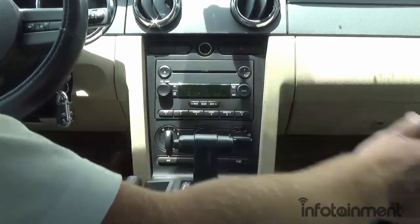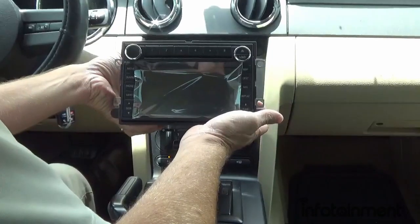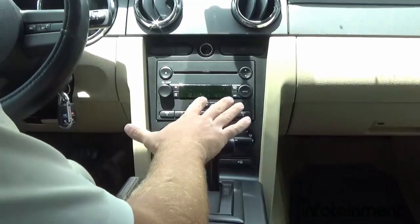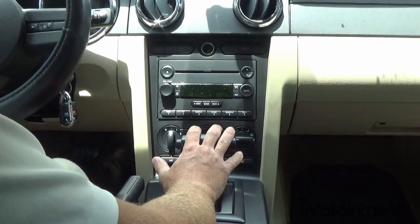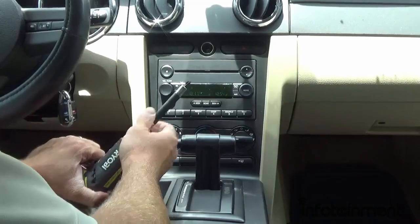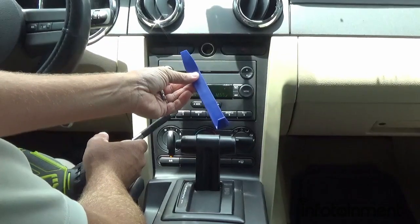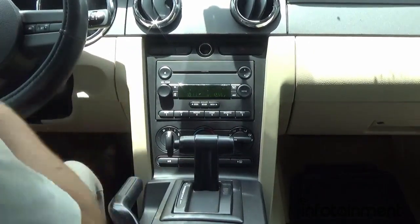Today I'm going to show you guys how easy it is to upgrade to the 100% Ford factory OEM GPS navigation system. These are all pre-programmed to your VIN and we sell them on our website, infotainment.com. The tools you will need are just a Phillips head bit, a seven millimeter socket, and a dash pry tool. Let's get started.